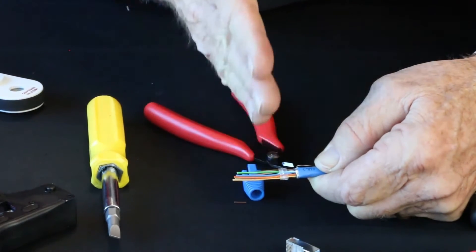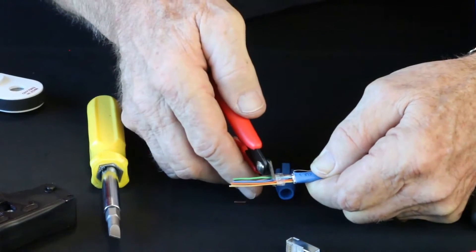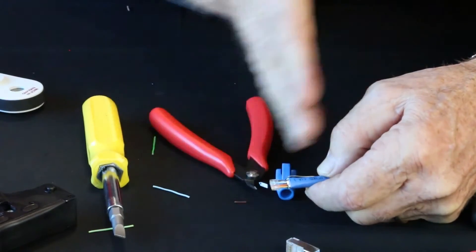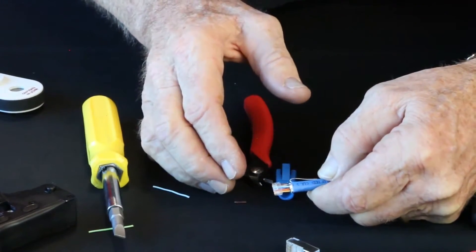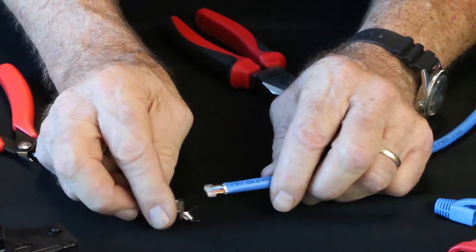At this point, I'm going to do a flush cut. We're going to take the cutters and put them right against the bar. That is the prep that's going to go into the connector. Now it's time to put the connector on.